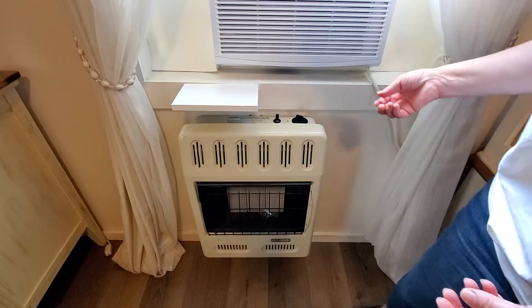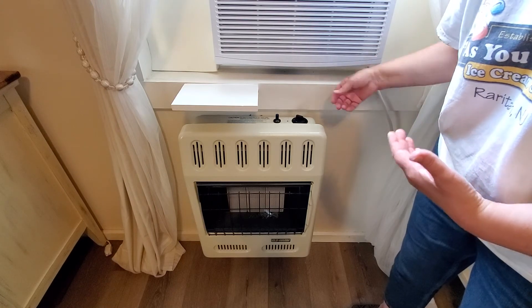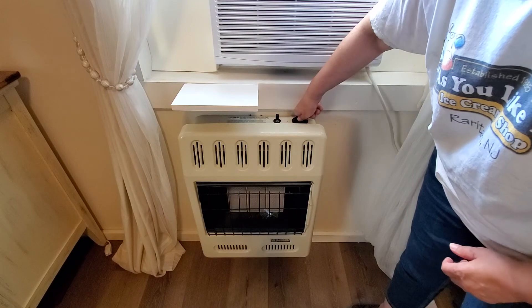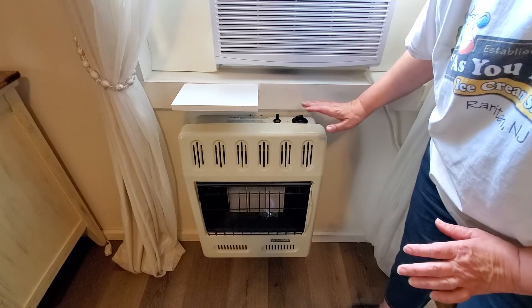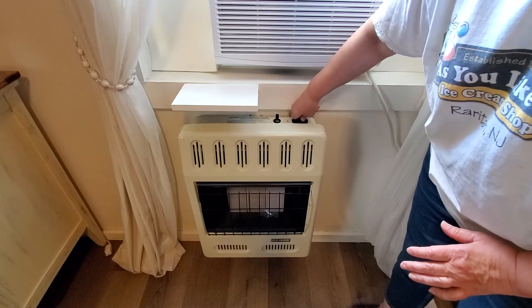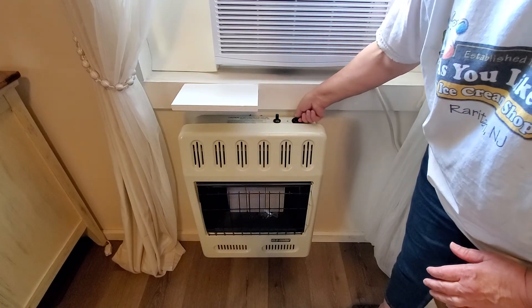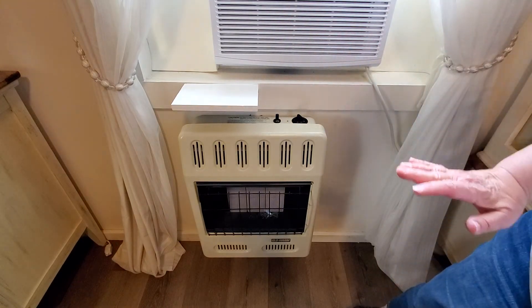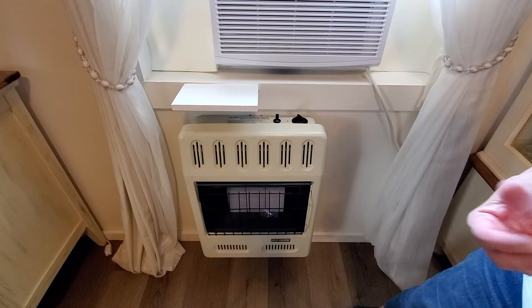If your pilot light stays on, you can go to the low position to start getting heat. Again, you can't just turn the dial — push down and it pops up into the low position. To go to medium, press down and it pops to medium; press down again and it pops to high. There are now three bricks lit, and that'll give you a lot of heat.